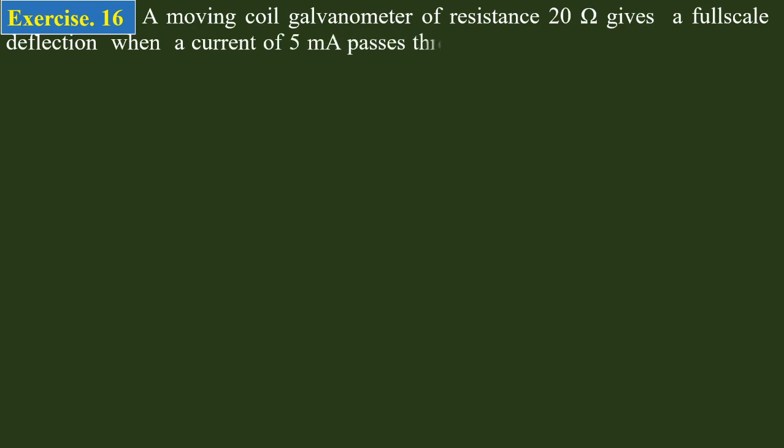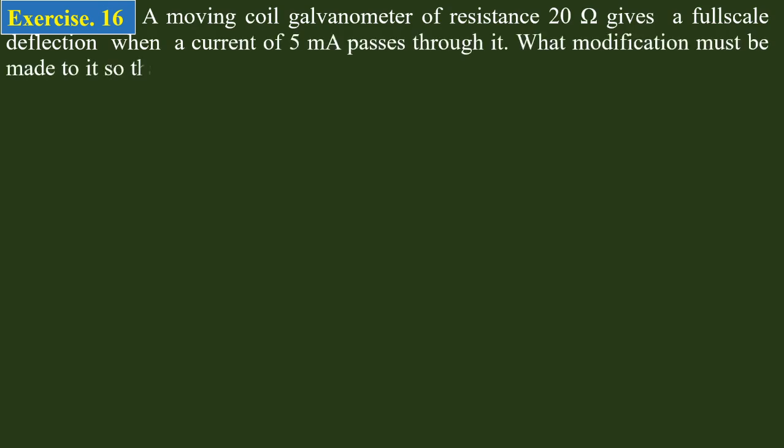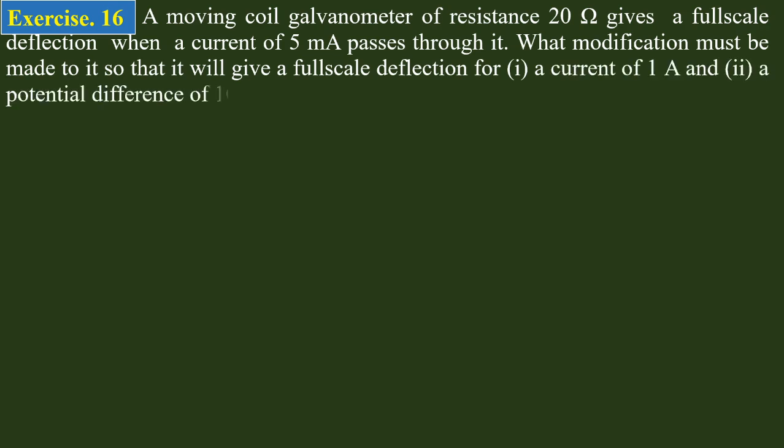The high multiplier resistance of nearly 50,000 ohms is to be connected in series with the galvanometer of resistance R_G. Moving on to the next problem: a galvanometer carries a double current of 2 milliamperes full-scale deflection. What modification must be made so that it gives a full-scale deflection for a current of 1 ampere and a potential difference of 100 volts?